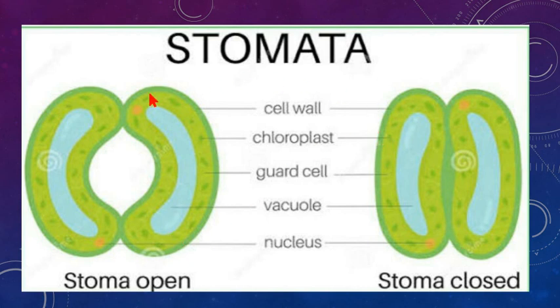When guard cells gain water or accumulate excess potassium ions, this also induces stomata opening by making the guard cells turgid. When they release potassium ions and water, they become flaccid and the stoma closes. During daytime, guard cells are turgid, the stoma opens, water vapors are released, and gaseous exchange occurs. At night, stomata close to conserve water since photosynthesis is not occurring.